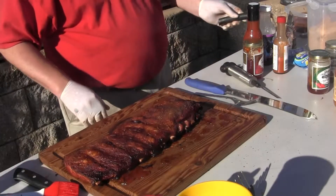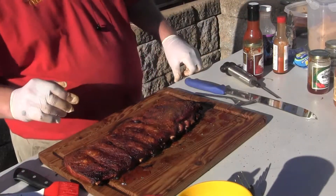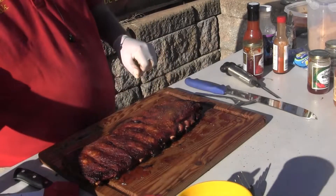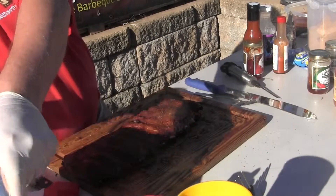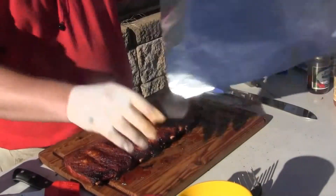We're probably about halfway into our cook with our ribs. I was thinking about not wrapping them at all, but that will obviously get them dried out, so I'm still going to do them differently.